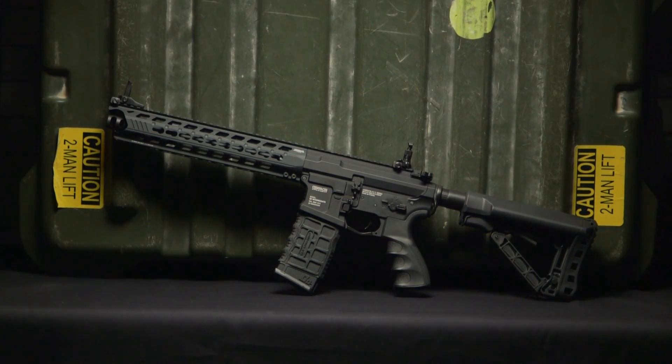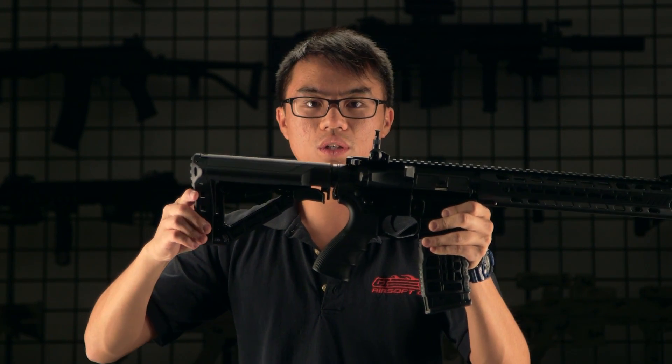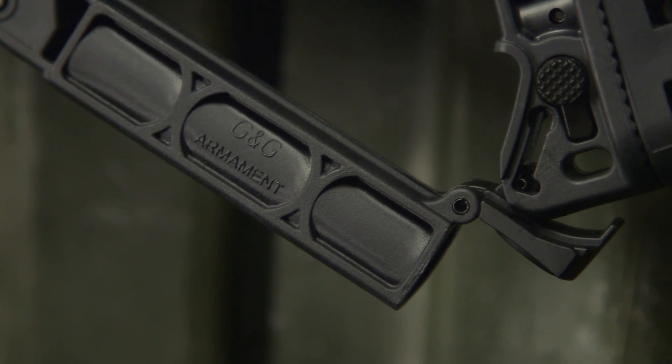Starting from the rear of the gun, this gun features G&G's collapsible stock with adjustable positions, in addition to a built-in storage space for CR1238 batteries and small accessories.